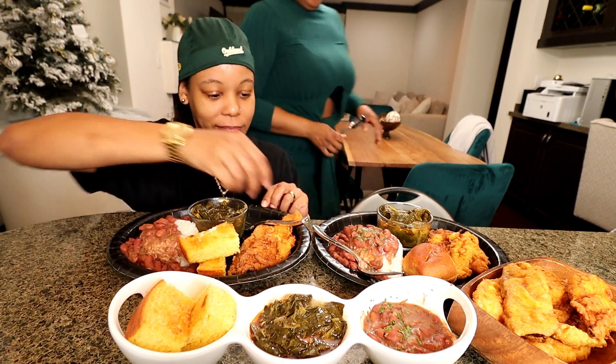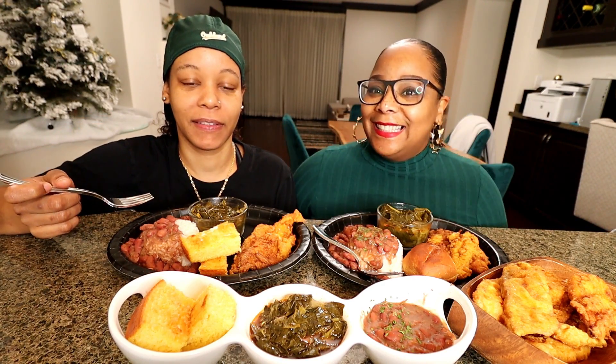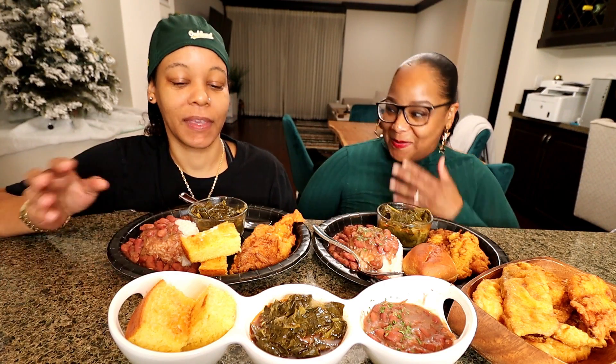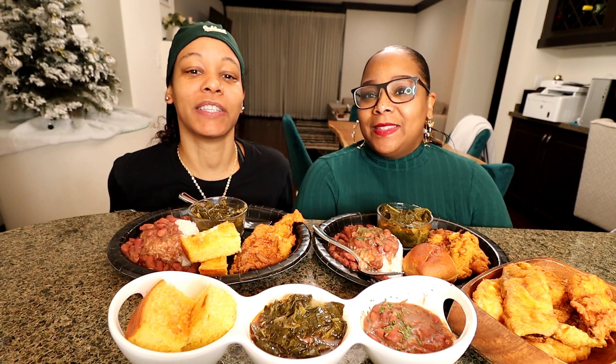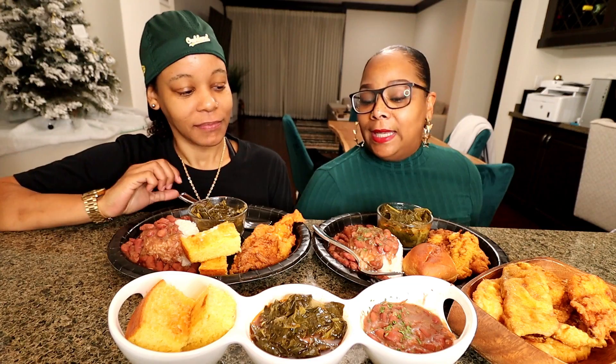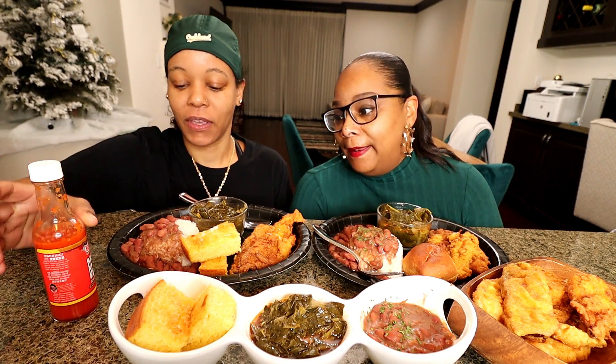Hi, y'all. Hey, guys. It's Steph. It's Tasha. Give me the intro. Hi y'all, hey guys, it's Steph and Tasha. We back with another video. If you're new here, thank you for subscribing to the family. If you're new here, welcome back, baby. Today we are doing a homemade — Stephanie felt like cooking today. Let's get into the video.